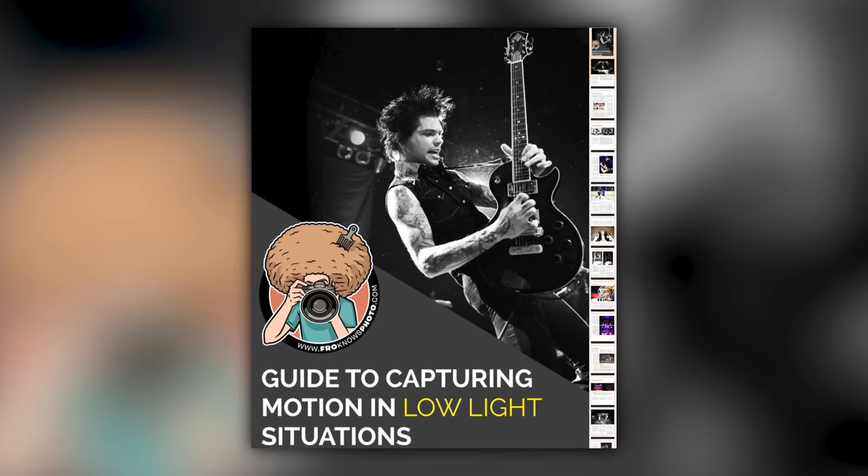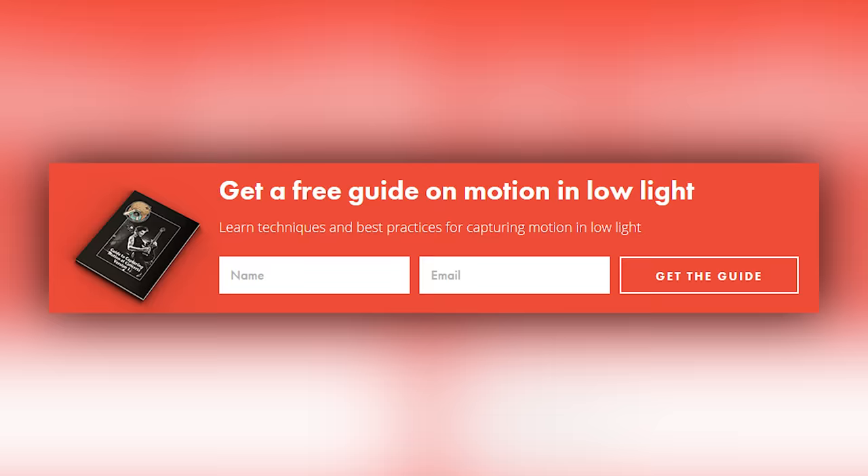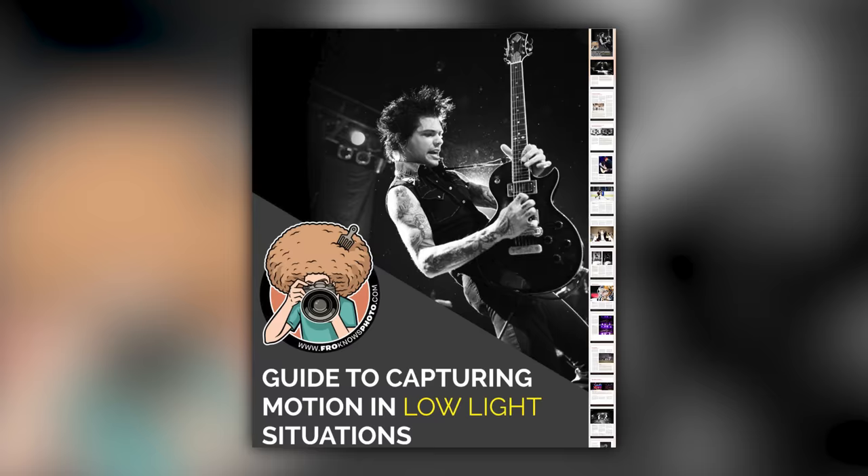Right before we jump into this video, if you'd like me to send you a free guide to capturing motion in low light situations, just look for this orange box over on froknowsphoto.com. Put your name and email address in it, hit send it, and I'm going to send you that guide for free.